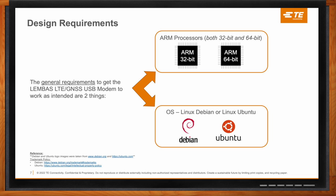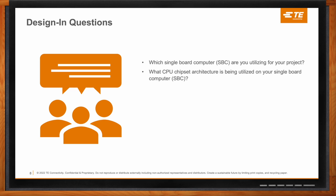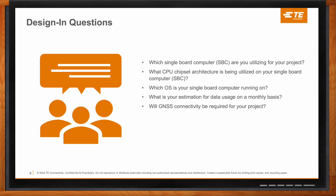If your audience is considering using this modem for their next design, the questions they should keep in mind are: which single board computers are they utilizing? What type of CPU chipset architecture — is it an ARM processor or not? What type of operating system is the board running — Linux or non-Linux? What is their estimation for data usage on a monthly basis? Will GNSS connectivity be required for their project? And would RF end device certification benefit their project? Depending on their answers, they'll be able to tell whether Lembus is the right solution for them.